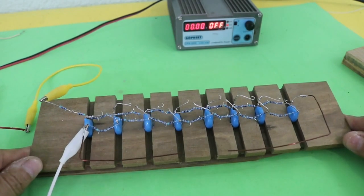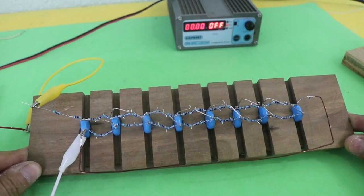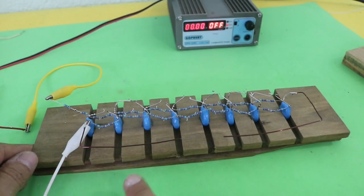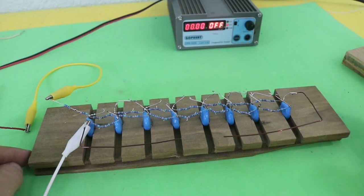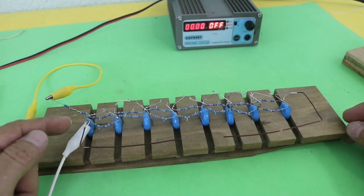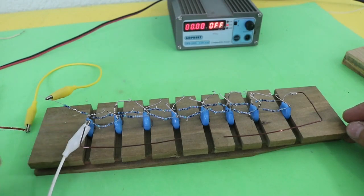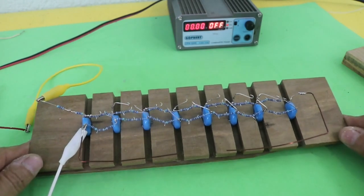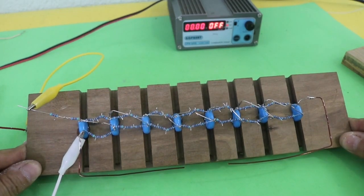So I decided to make a larger Marx generator. This one has eight stages, so it produces a more powerful spark. I used different capacitors — these ones are 10kV capacitors — but the construction is exactly the same. You can check the other video for the details.